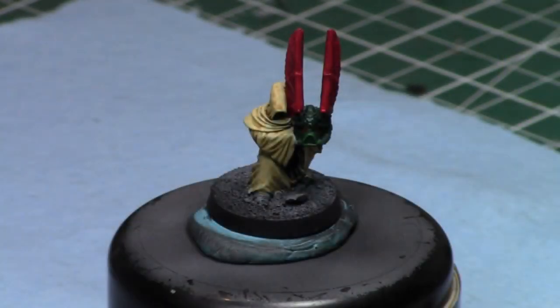Alright, we'll take a break — I'm going to come back in a few minutes when this is dry and we'll keep painting. Everyone, welcome back — it's dry, time to do some highlighting quickly with some Shabti Bone on these guys, and some Screaming Skull, and then we're in good shape.